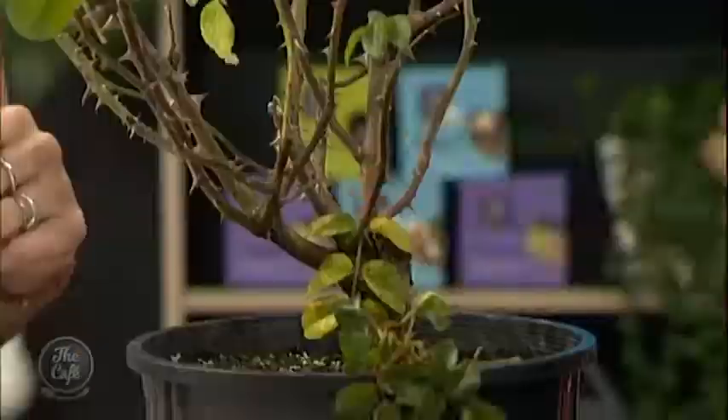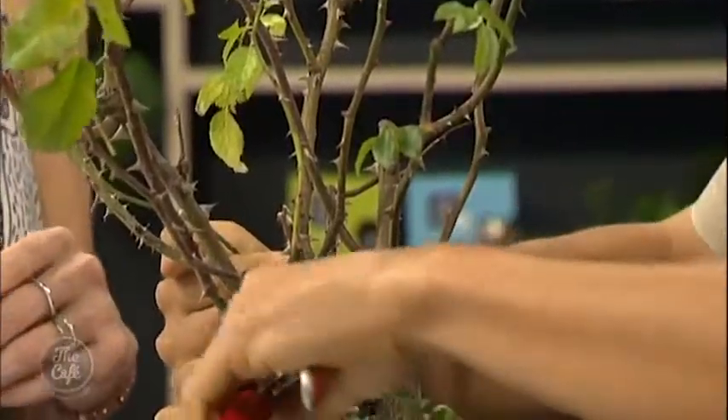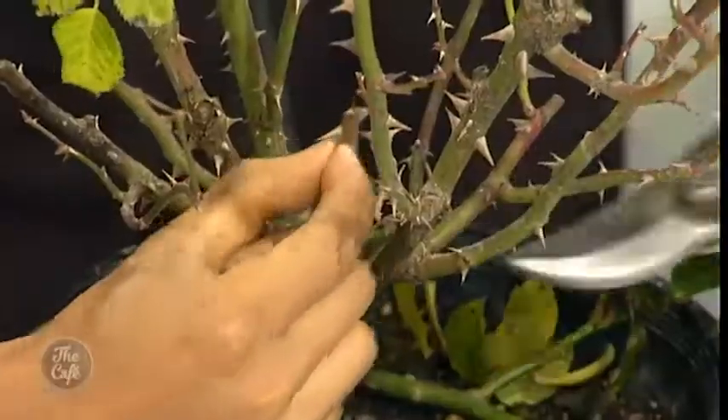First thing: 3D. 3D stands for looking for dead, diseased, or damaged bits — take care of them first. For example, right here we've got a dead part. I'll just get the secateurs in there and cut back to the base. I should be wearing my gloves, sorry — I'll just slip them on. Safety first, I know. Practice what you preach, sorry.